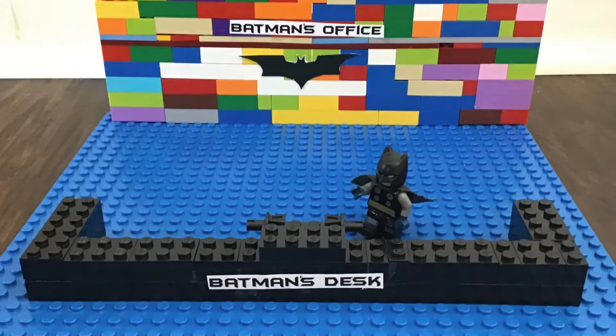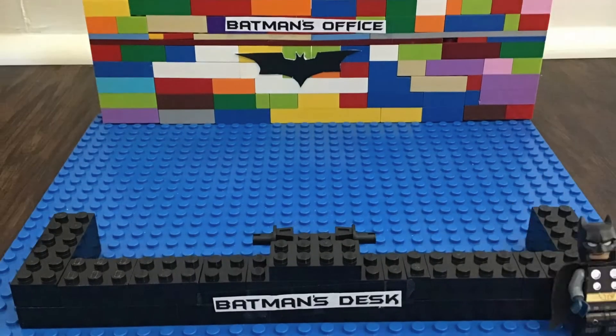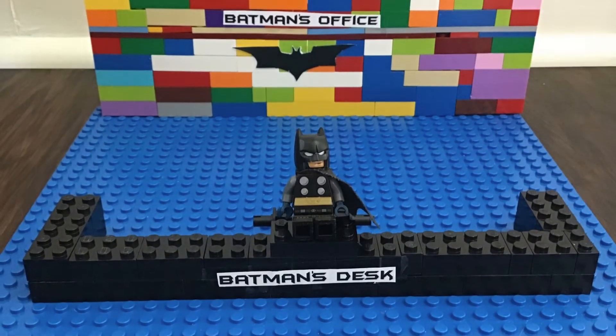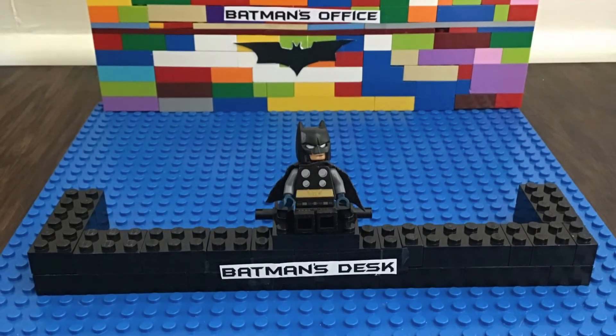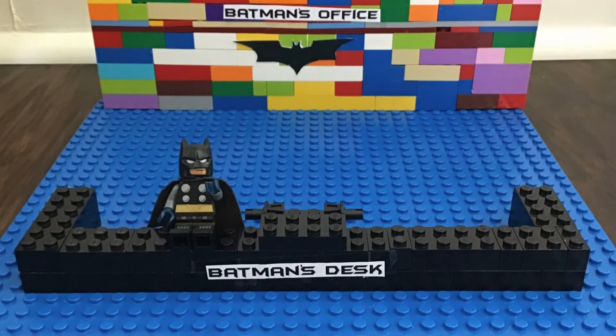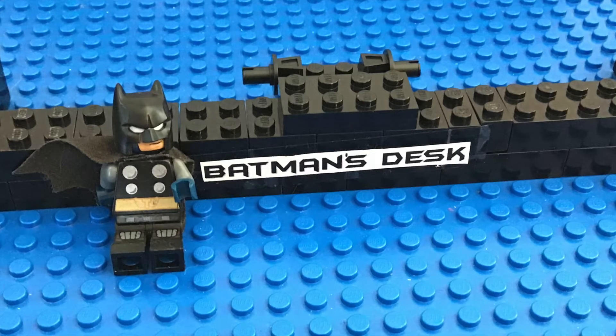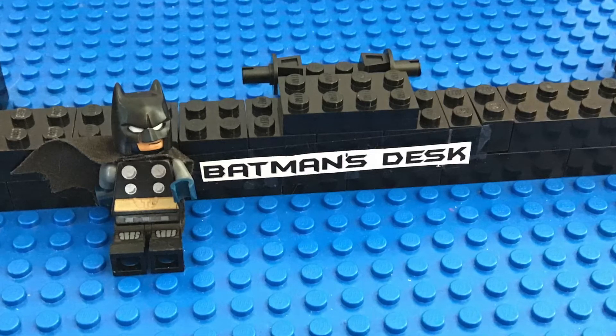Oh, hello there. I didn't know anyone would be here yet. Welcome to Batman's office. I am Batman. My assistant tells me that you are here for this year's KidCon as a part of virtual Sci-Fi Fantasy Fest with the Hoover Public Library.